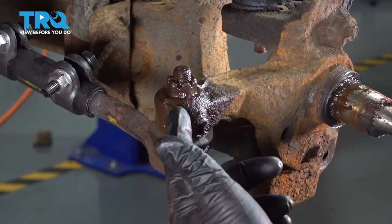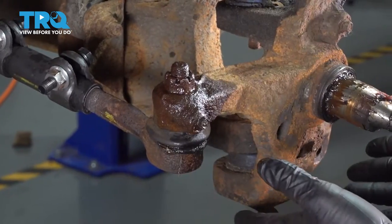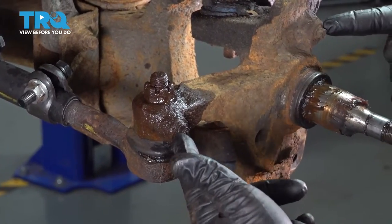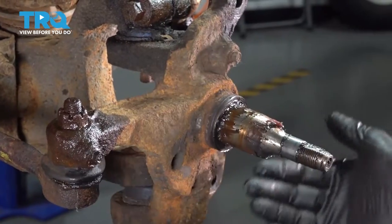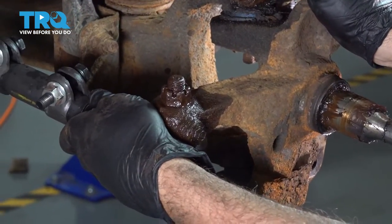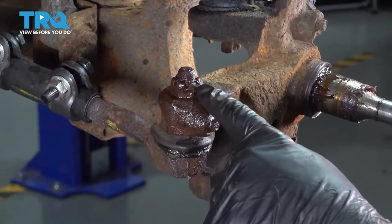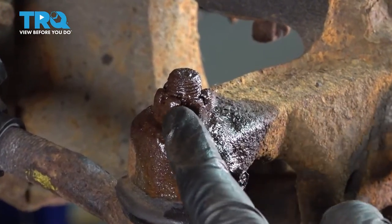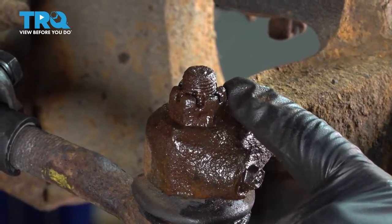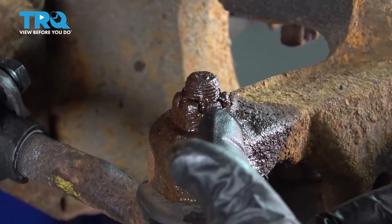We want to go ahead and remove our outer tie rod end. Normally there would be a metal brake dust shield here, but ours is completely rotted off — there's a bolt here, here, and one underneath that would have held it. If your vehicle still has it, look behind the dust shield and notice the castle nut. Also look for the cotter pin that should be coming through one of the notches in the castle nut. This one is rusted.